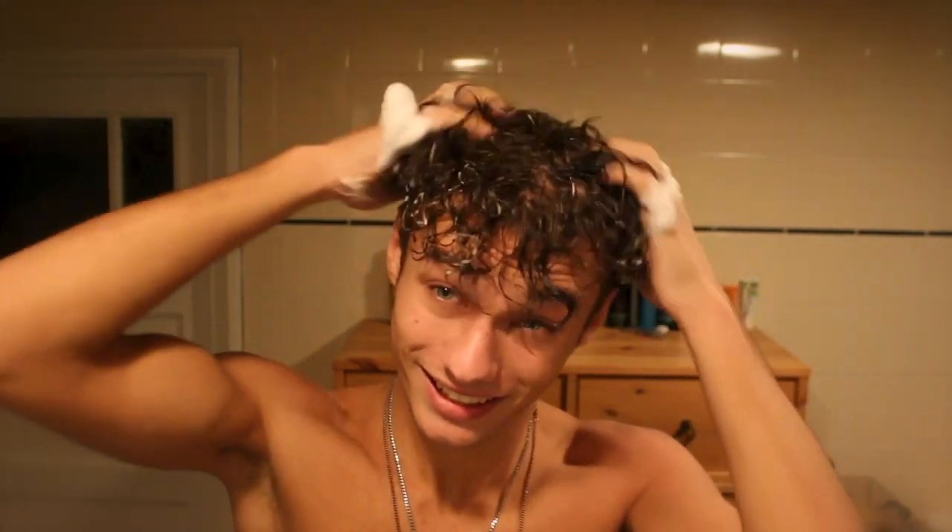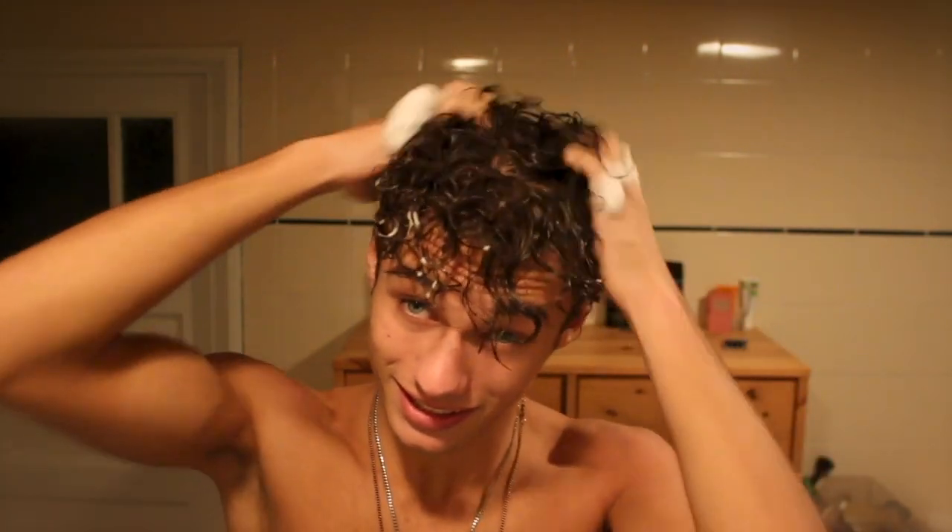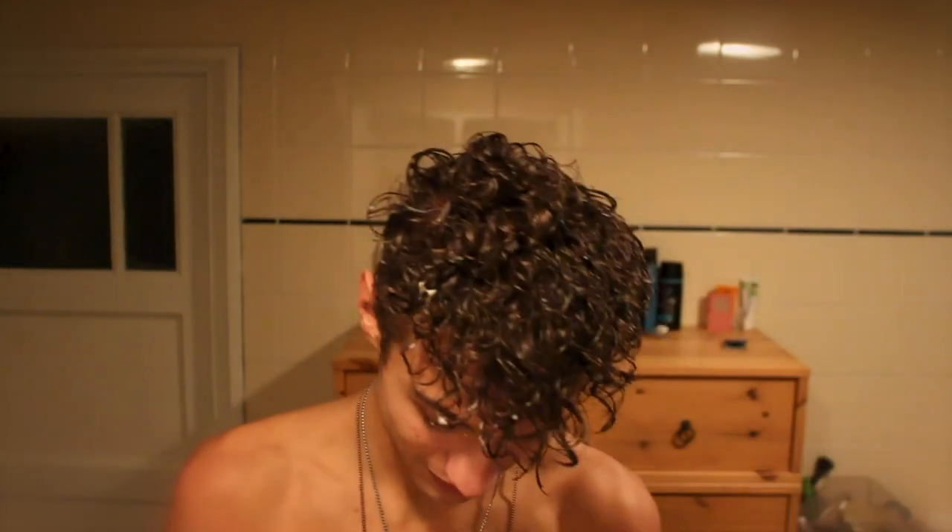I look ugly as hell right now. Just do this — it's not that hard. Get everything in your hair.